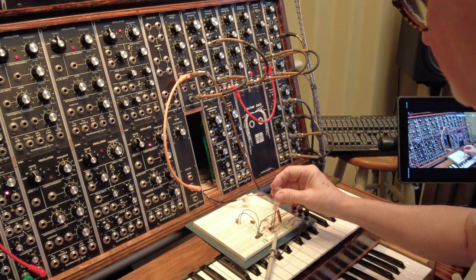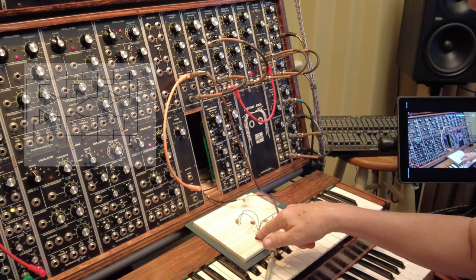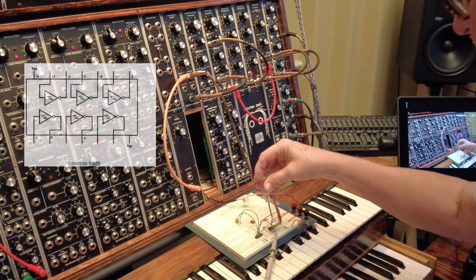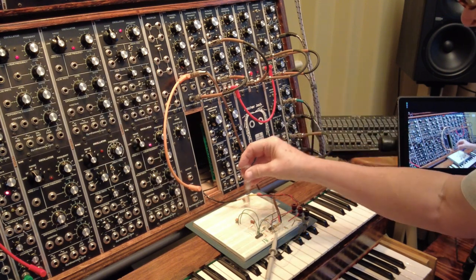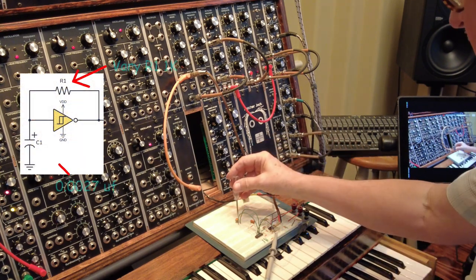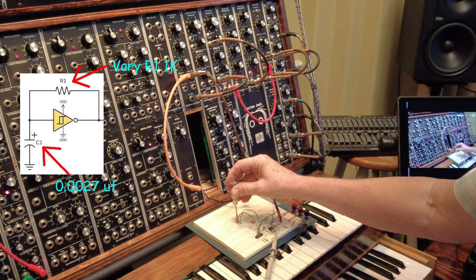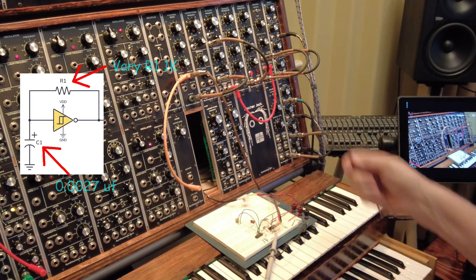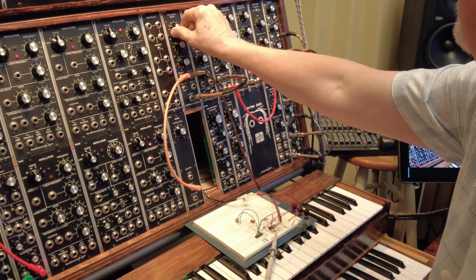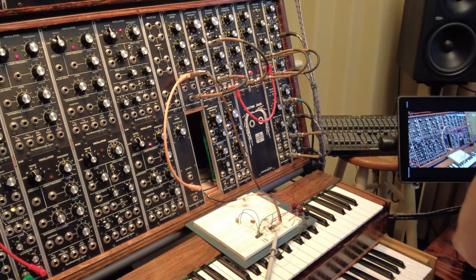This takes a high frequency input and divides to create that octave. I'm using a hex Schmidt trigger set up as an oscillator, and it's operating pretty high. By varying the resistor in that little circuit — I'll show you the circuit in a minute — I'm able to change the pitch of it. This actually sounds like something from a rolling drum machine, and you get some nice effects when you do that.